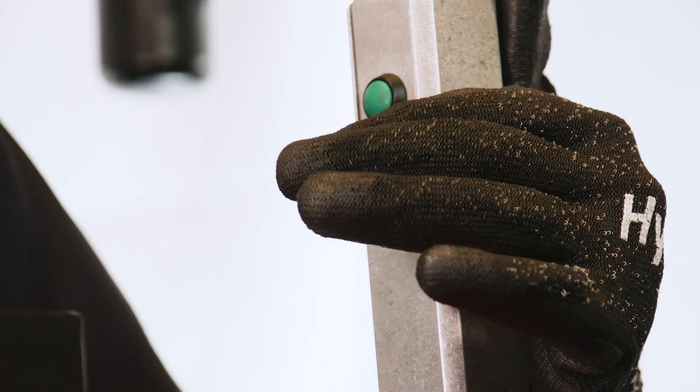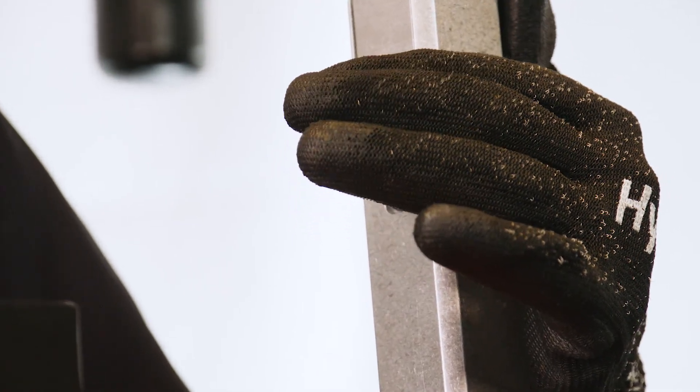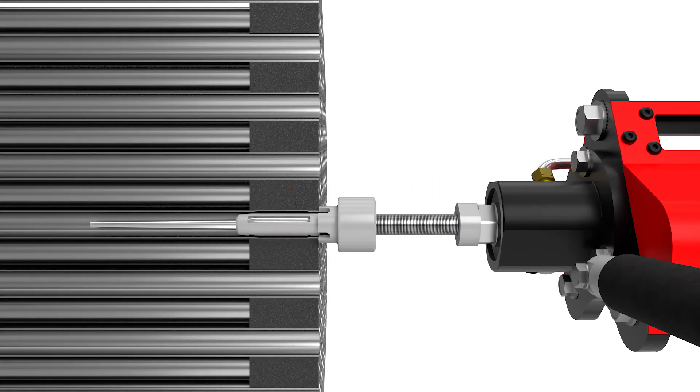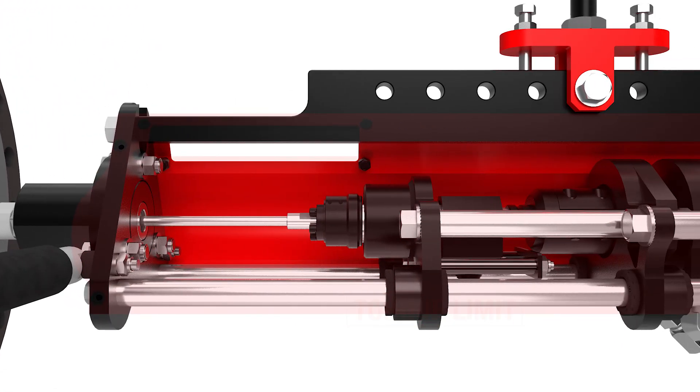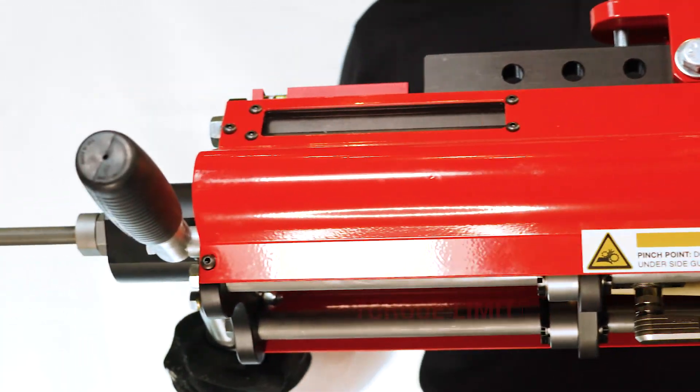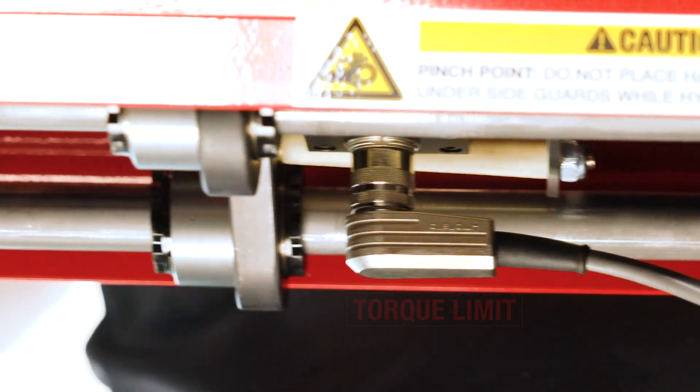The direct torque electronic control system measures torque and control system functions regardless of fluctuations in hydraulic oil temperature. This allows you to roll to the target wall reduction each time, eliminating costly rework.